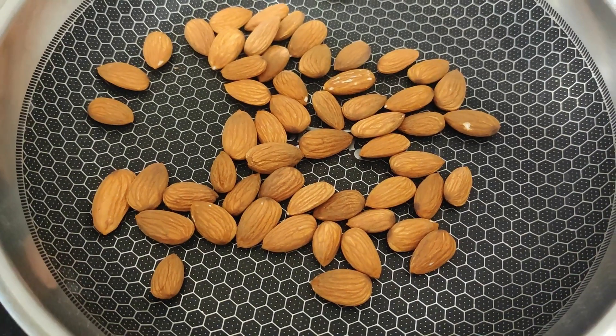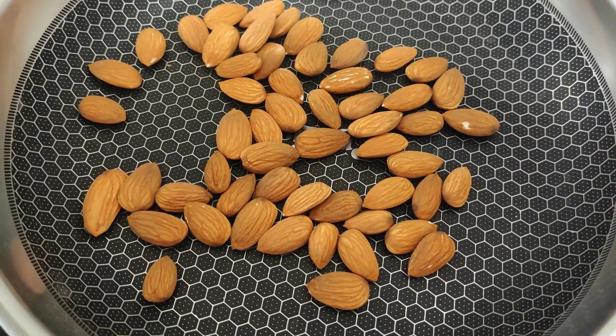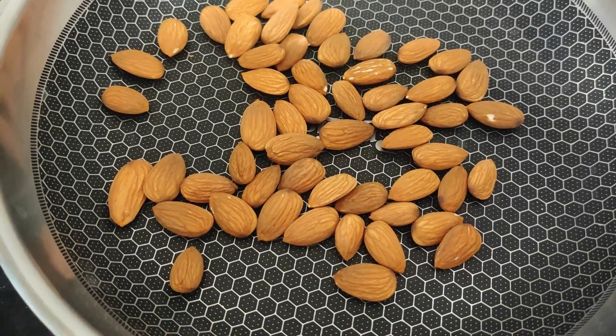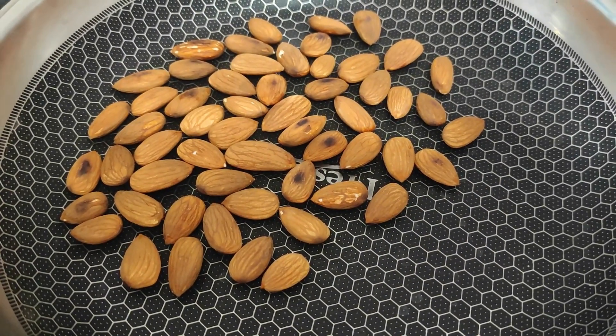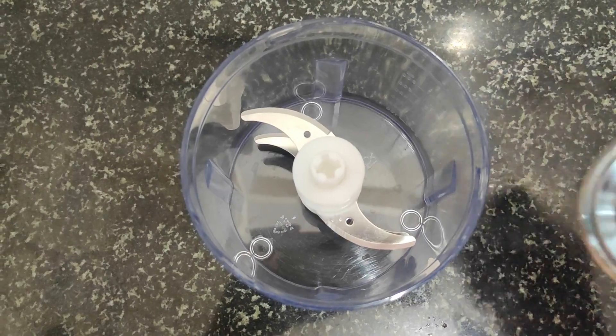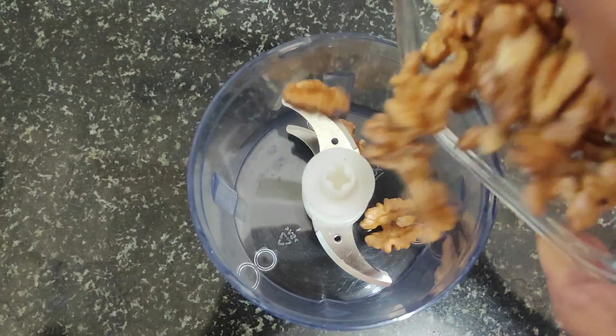So here I have brought almonds. You have to dry roast them. Once the almonds are dry roasted, we will put them in the chopper. You can also make it with a food processor.